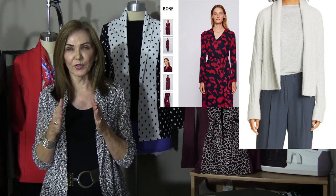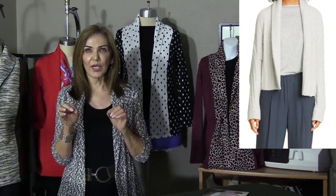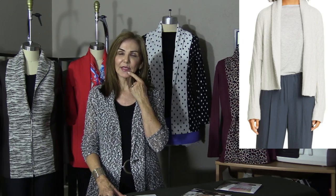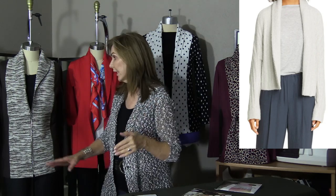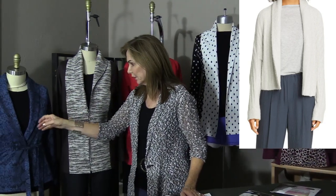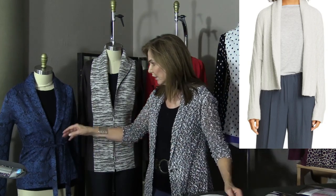I probably looked at 20 short shawl collar jackets — I just searched for those. What I want you to notice is the length: it's below the waist, about halfway between the waist and the wrist. You can do that same thing on yourself. That brought me to this blue right here, and I just absolutely love it.